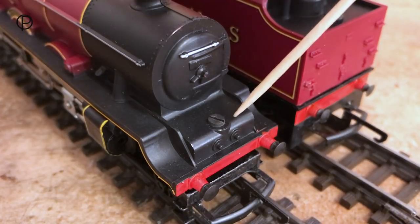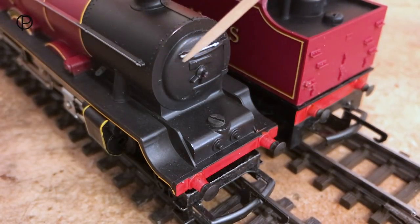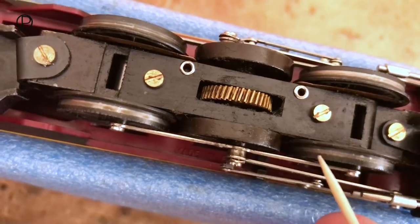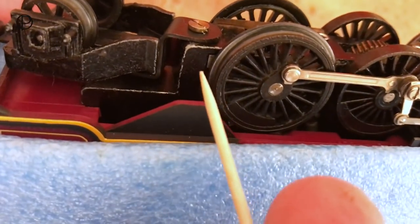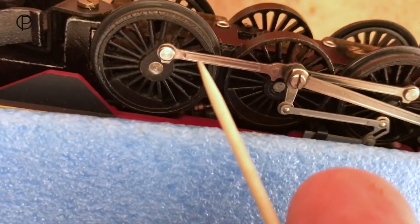This screw holds the bodywork onto the chassis. The smoke box door has quite nice detail and this handrail has been picked out in silver. It's seen hardly any track time whatsoever — it really is in beautiful condition. This model was also available with plated wheels at some point, but this one just has the regular steel tyres. We've got the magnet which gives it that magnahesion effect and extra pulling power. Beautiful fluted coupling rods.